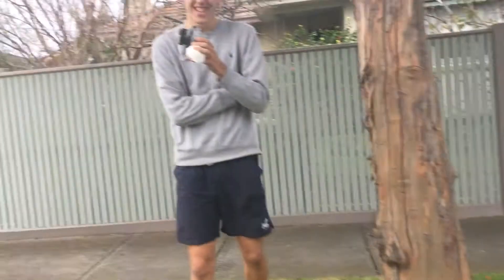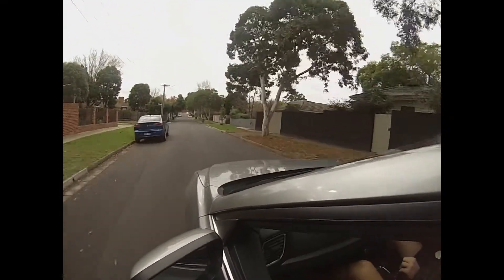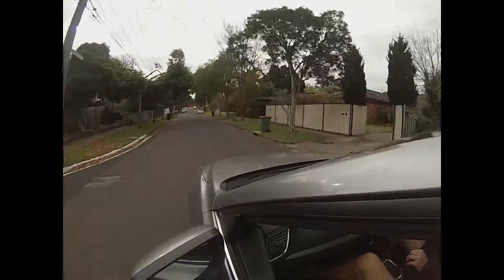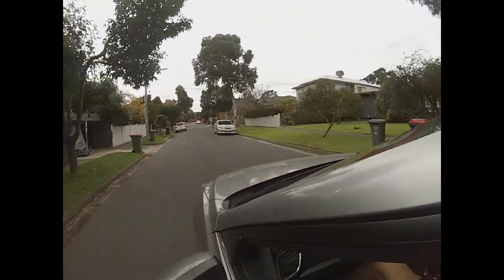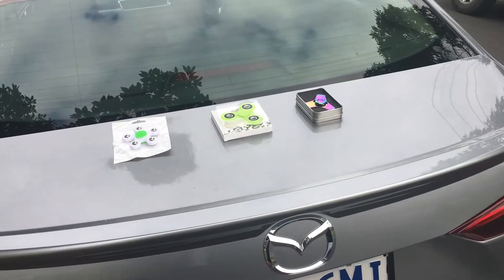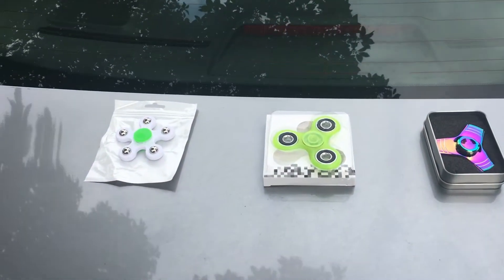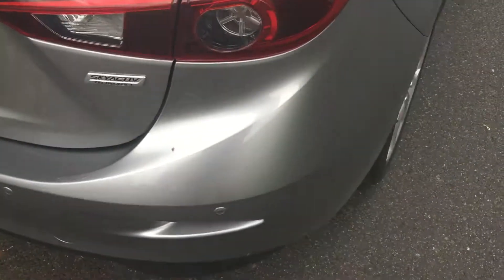The way we're gonna do this: we've got a free road, we're gonna split these fidget spinners in the middle, run it over with these big bad boys, and see what happens.